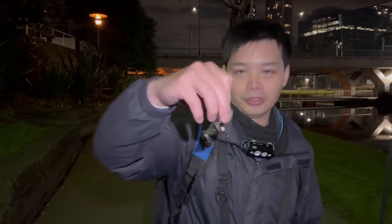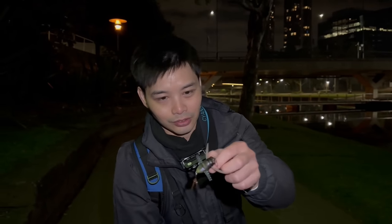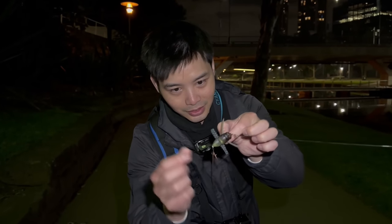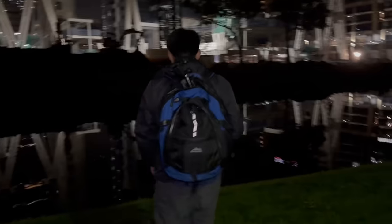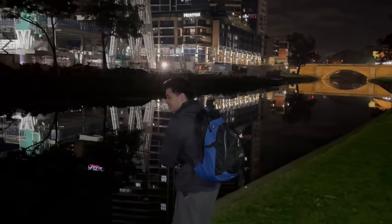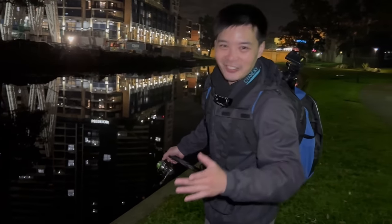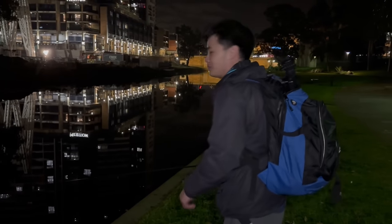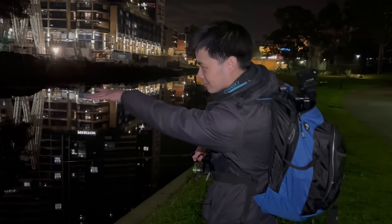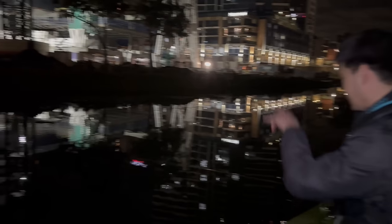I've just tied on this Duo Realis cicada — another surface lure with plastic wings, nice legs, and a little feather on the treble. Two trebles — double the chance, or six hook points, six times the chance of hookup. Let's take it to the river. There's a duck — goodbye duck, stay away from the cicada. Just going to cast out towards the lily pads, right where the shadows are.